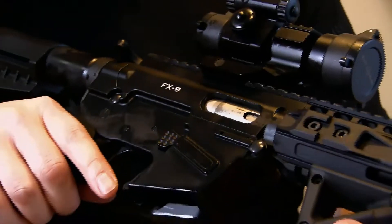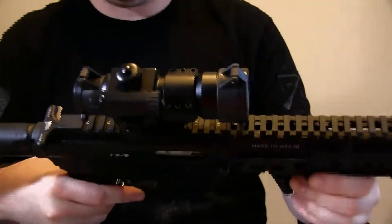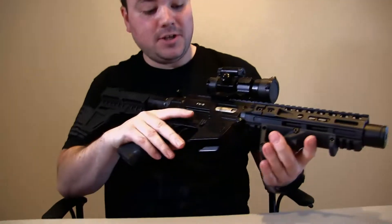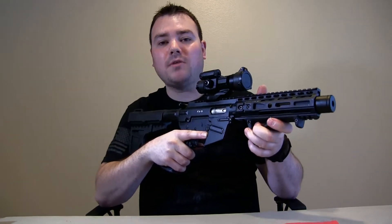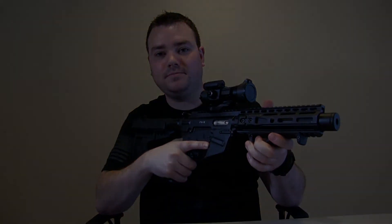So that's how simple it is to take this gun apart and clean it — that's pretty much it. If you liked that video, smash that thumbs up button and subscribe to my channel. Thanks for watching. Bye.